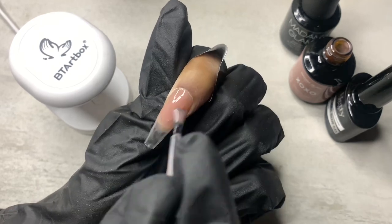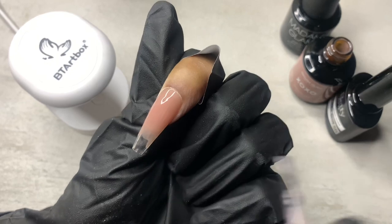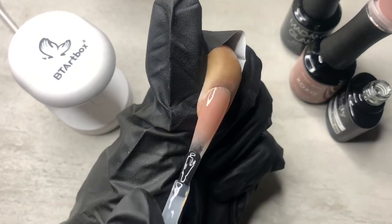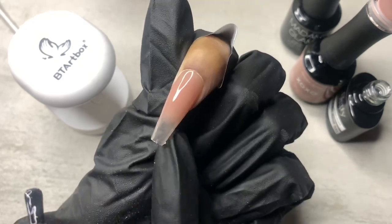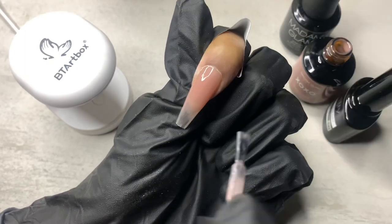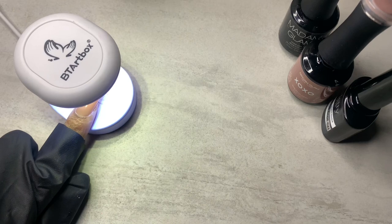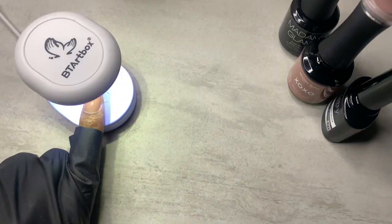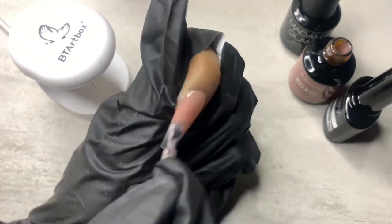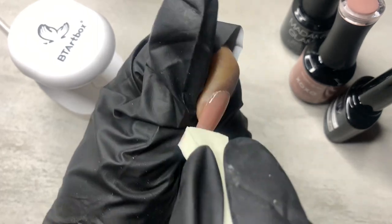What I did was apply my Madam Glam XOXO, fan out the ends a little bit, then take the 8-in-1 and apply it where the XOXO ends. The 8-in-1 also serves as a blooming gel — it does eight different things, that's why it has its name. So I applied that to the tips, fanned out the nude gel, and let it spread out and fade into the clear tip, doing a nude-to-clear ombre. I cure that for 60 seconds, then for the last layer I did three coats of the XOXO, and for the final one I went in with a makeup sponge from the Dollar Tree.